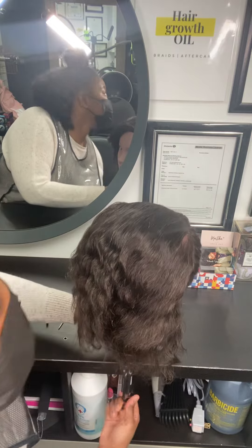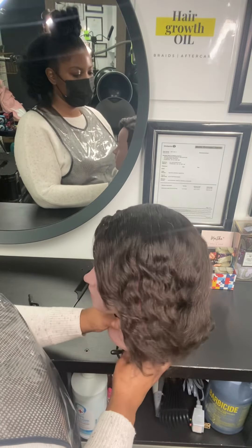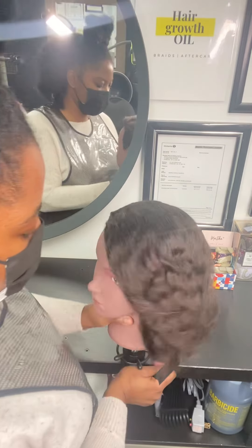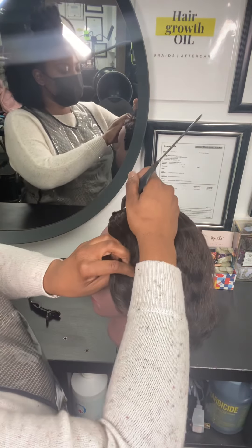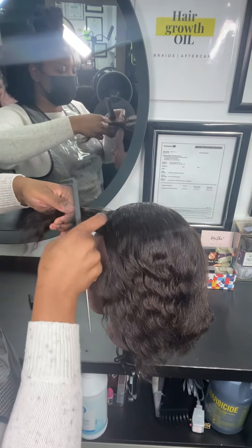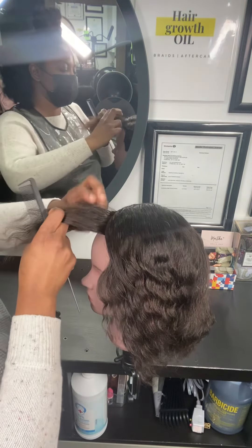First, I'm going to start off by sectioning her hair. In the front, I'm going to take about just a small triangle size in the front, and I'm going to section those into three strands.